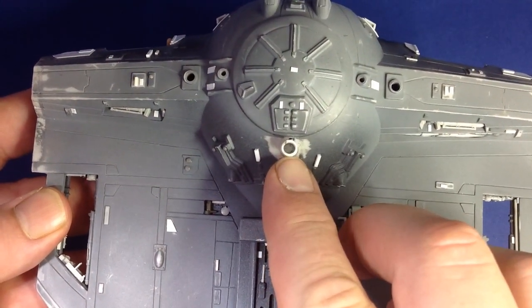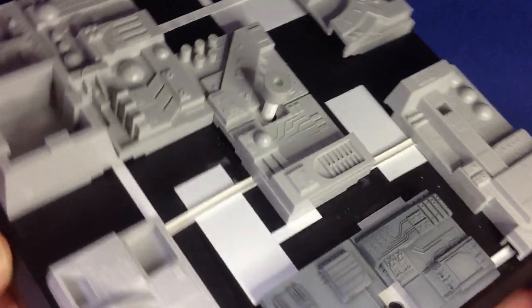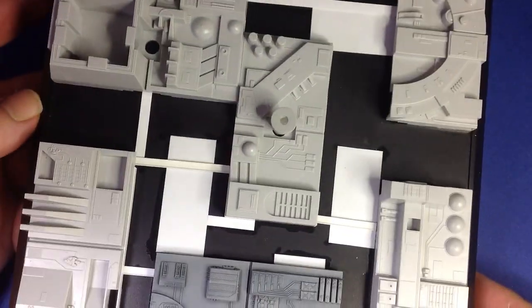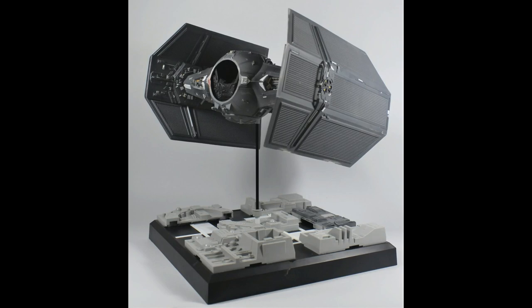Here we are — I've made a mount behind the cockpit to install onto a base. That base is made from Bandai 1/72 Death Star tiles, with just a little bit of Evergreen stock. I made a mount for a carbon fibre rod, and that's how she looks — all ready to go before priming.